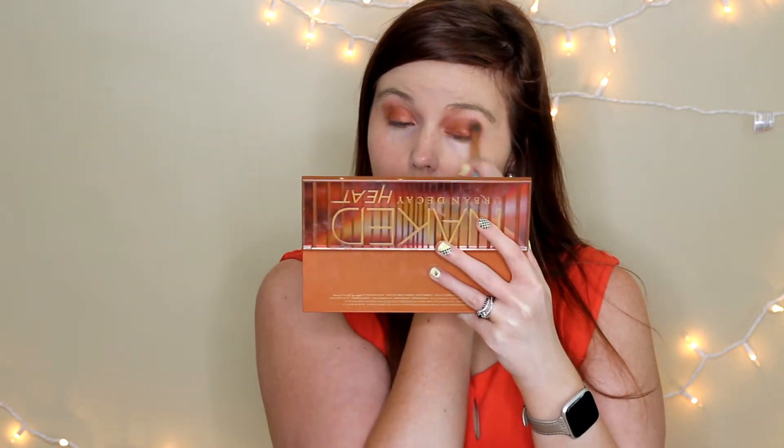And then I'm just going to blend just a little bit more. Next up, I'm going to take a smudger brush and go ahead and take the color Infuilber and just put that under the eyes. I'm only going to go halfway with this — you can go further if you would like. I just feel like on my eyes personally, halfway looks better.